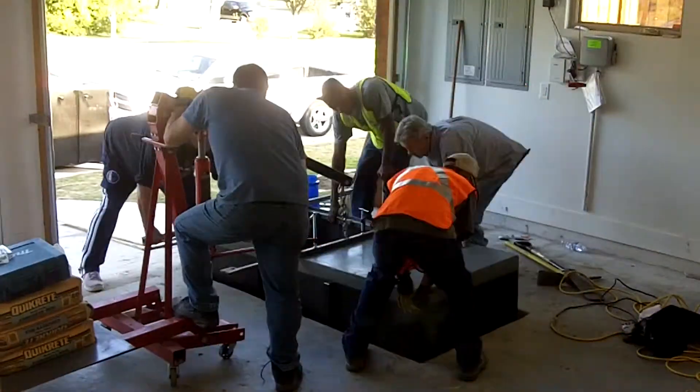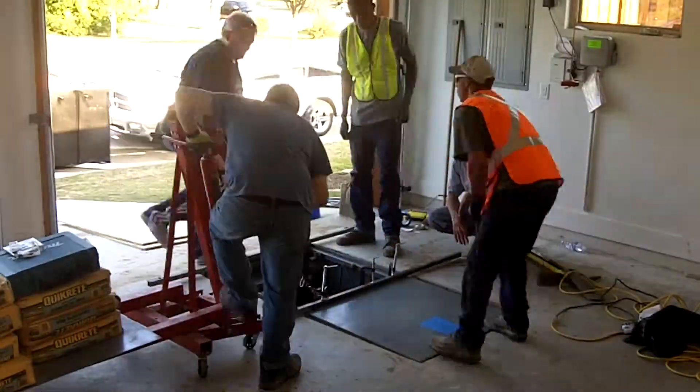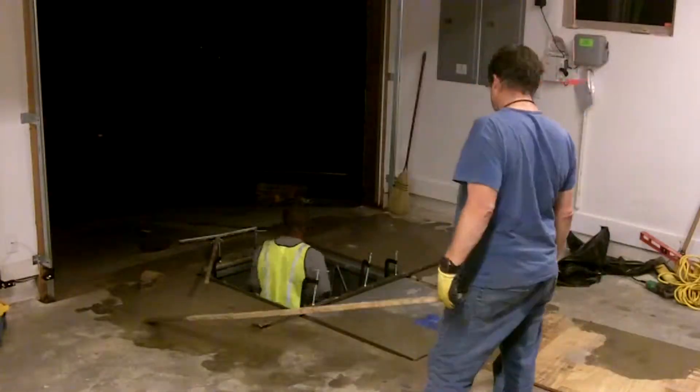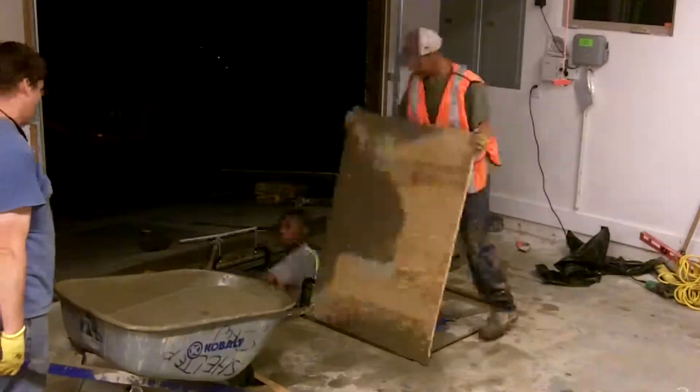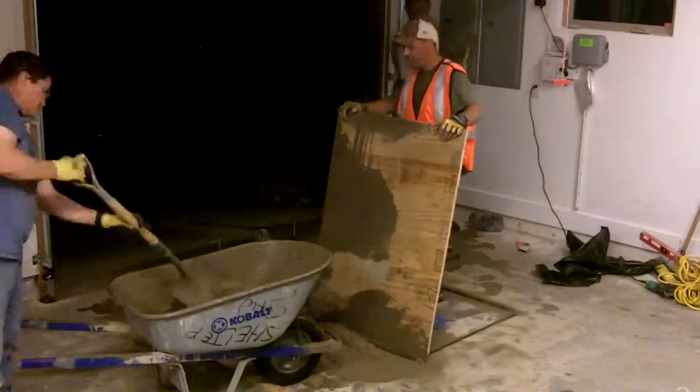So you can actually drive your car in here, pull your car up, and still have room to get in the storm shelter if necessary. Absolutely. Each door holds 4,500 pounds of weight, so if you accidentally drive on top of it, you won't hurt the doors.